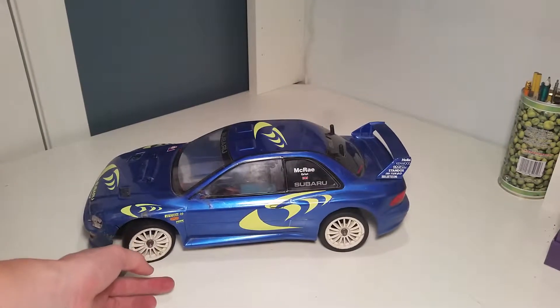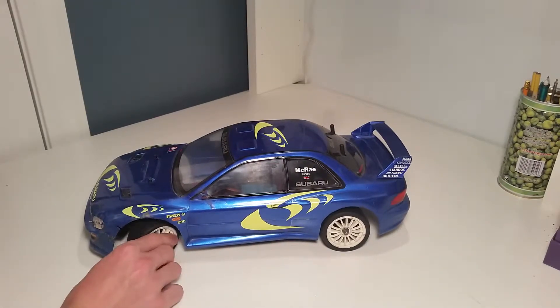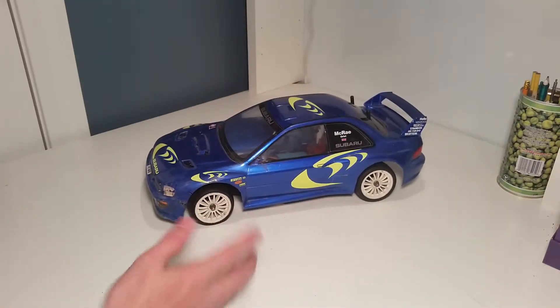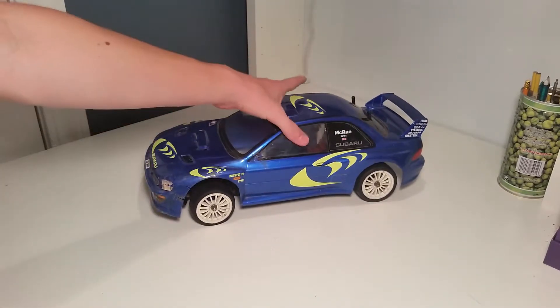My newest car is my Tamiya TA02 WRC Subaru. This is a car I picked up at a garage sale for €15, which is approximately $17. It came with the car and a couple of other parts and pieces. When I got it, it had a mechanical ESC, and since then I have removed that mechanical ESC.